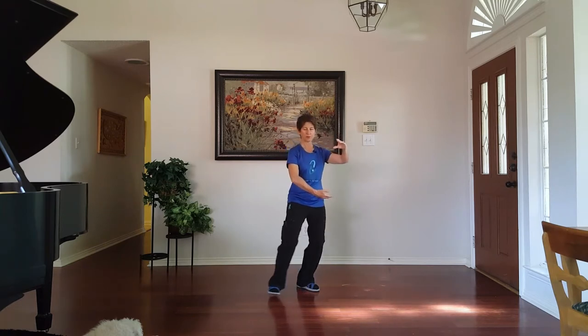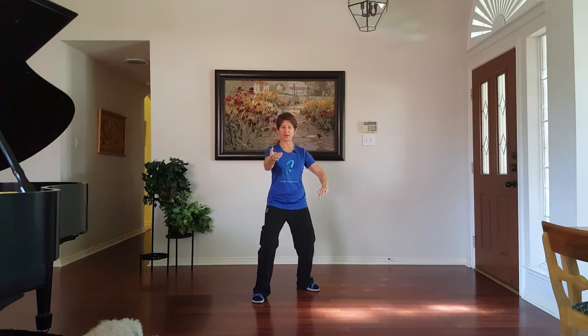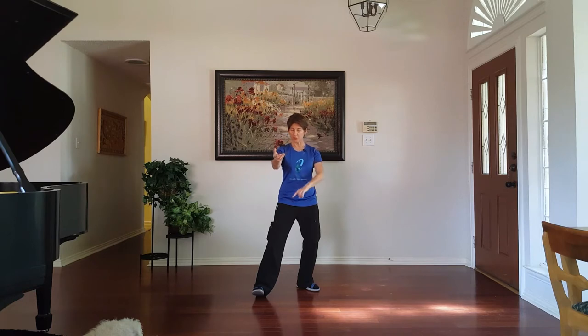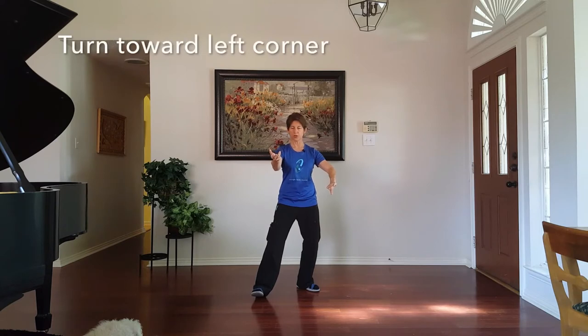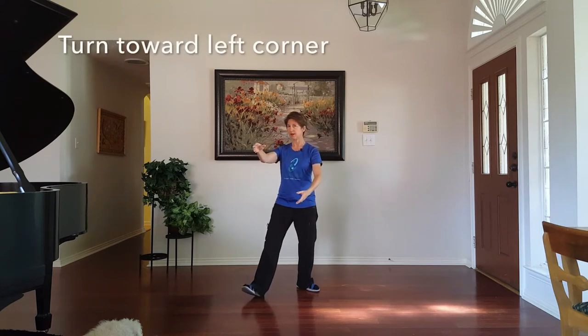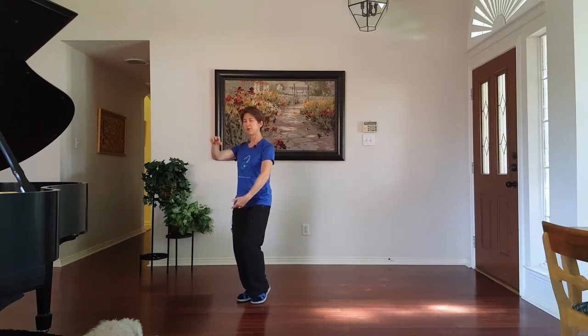Stepping towards 12 o'clock, serve the hors d'oeuvre. Now your left hand's on top, right hand's at the bottom. Weight shift back, and we will turn our toes, dantian, nose, doorknobs — all at once — just a little bit, 20 degrees. Then stepping in and here we are back to our original position.